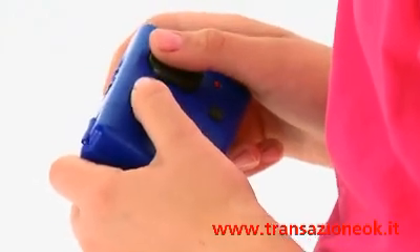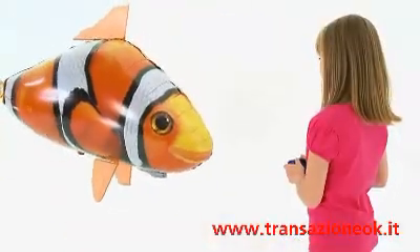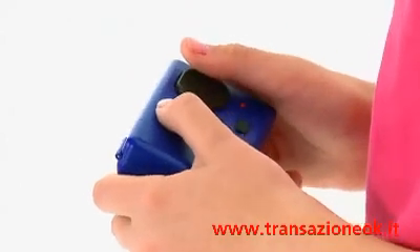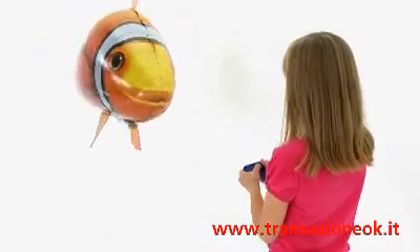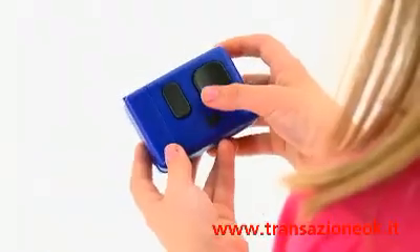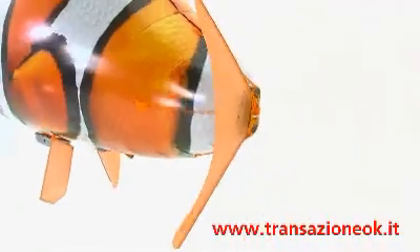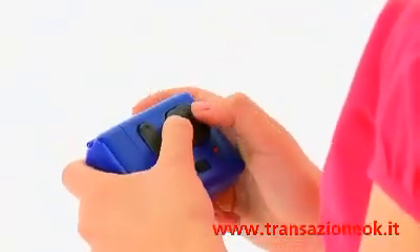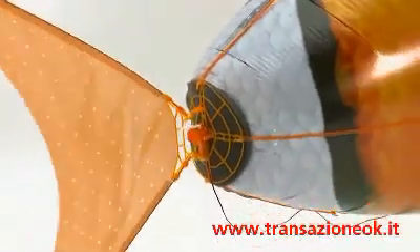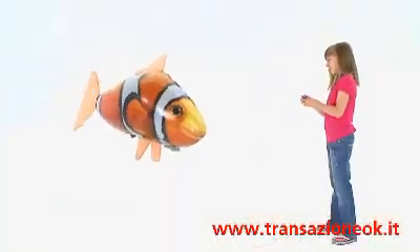To move your Air Swimmer downward, the pod must move forward along the track, so you need to press up on the remote. Then just swim your Air Swimmer forward using the tail control. Your Air Swimmer flies by moving the tail from side to side in a constant rhythm. To move the tail to the left, press left on the remote; to move the tail to the right, press right. Move the tail left and right alternately to begin the swimming motion and your Air Swimmer will move forward. Try experimenting with faster and slower rhythms to find the most suitable speed for you.